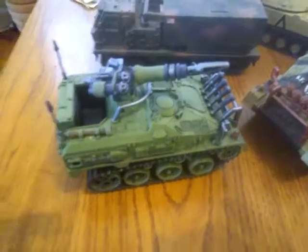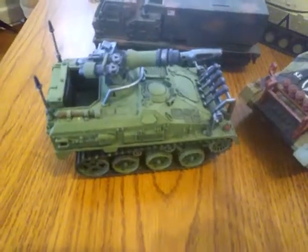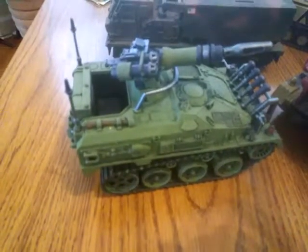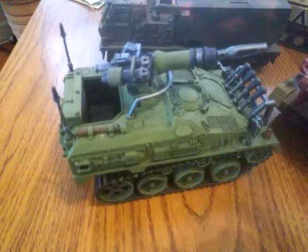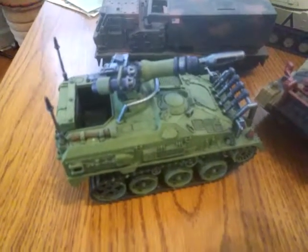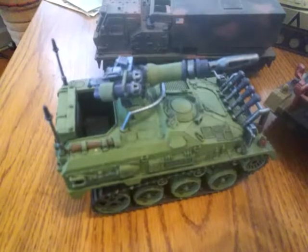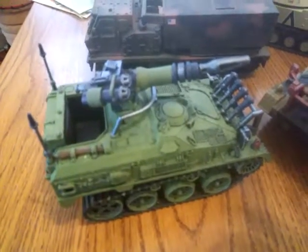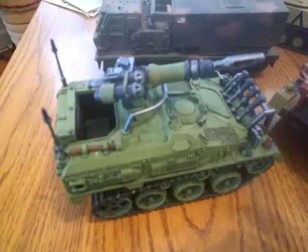Hello everybody in YouTube land, this is Michael Zingara, host of the 28mm Sci-Fi Wargaming Show. Today I'm going to show you different stuff that I found at dollar stores and Toys R Us — things that are cheap options for vehicles.